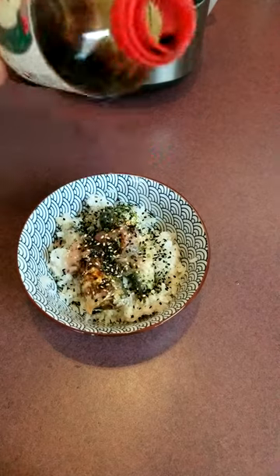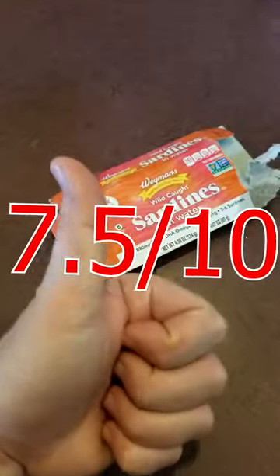After attempting to eat them with chopsticks and it going horribly wrong, I switch to a fork. But these sardines are a 7.5 out of 10 — definitely would recommend. Very good.